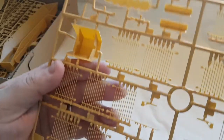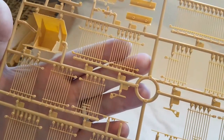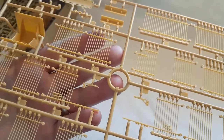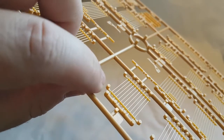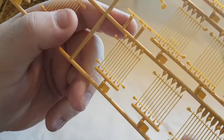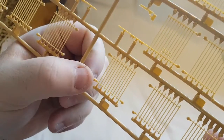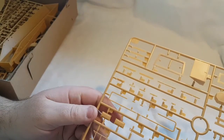Flipping this over — there's a little bit of flash here, but that's easy picked off with your finger, really loose. Next to none on any of the other pieces and very few injector pin marks. Looking at the bar armor, there are some pins here — I wasn't sure if they needed trimming, but it turns out they do get trimmed off.